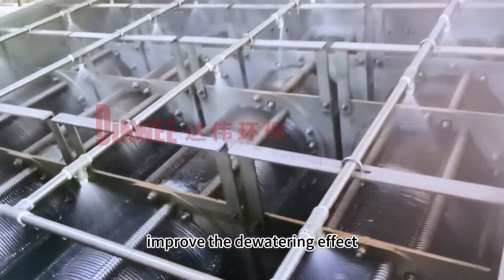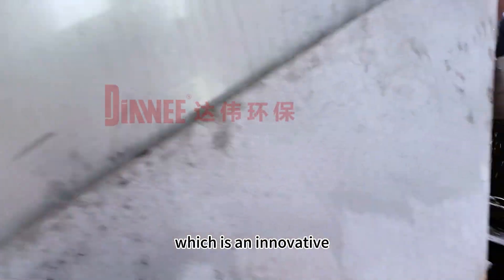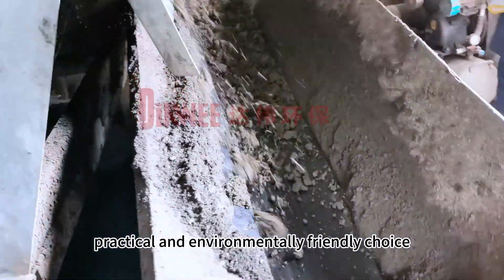It improves the dewatering effect and makes the sludge with lower water content easier to handle, which is an innovative, practical, and environmentally friendly choice.